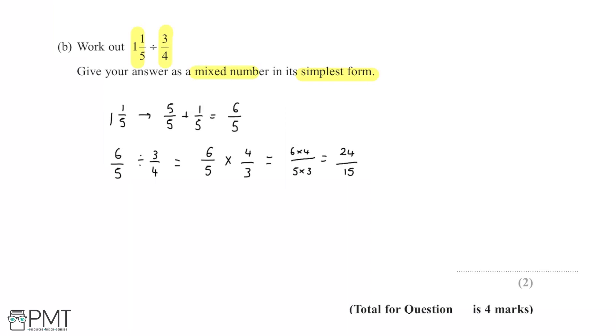The question asks for the answer as a mixed number, but we currently have an improper fraction. So we need to convert 24/15 into a mixed number by seeing how many lots of 15 go into 24.